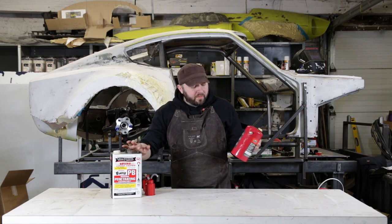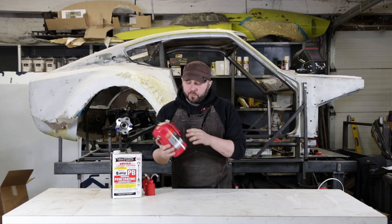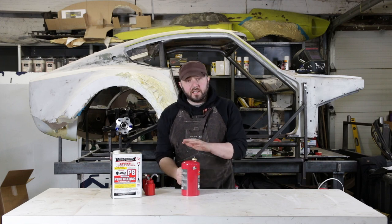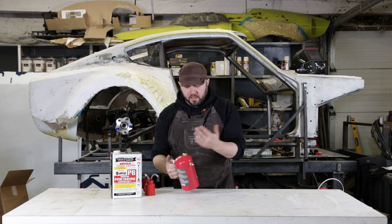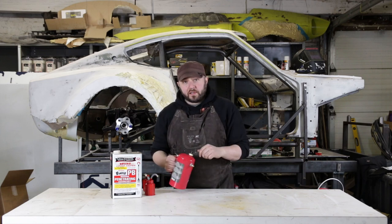If you want a little bit more of a misting aerosol and a little more power and a little less thumb work, you can get a pressurized oiler like this. It's the same basic idea as an aerosol can, but instead of using aerosol as a propellant, you're using just compressed gas out of a compressor. This thing works awesome — it's fantastic. Let me show you how it works.